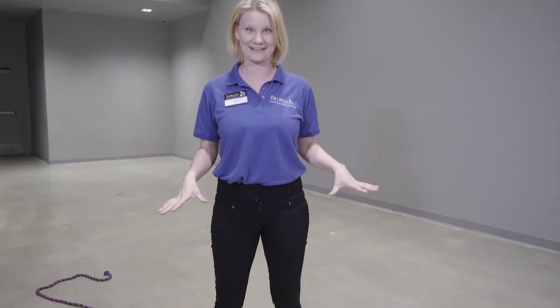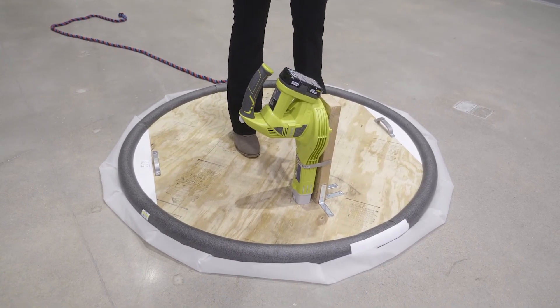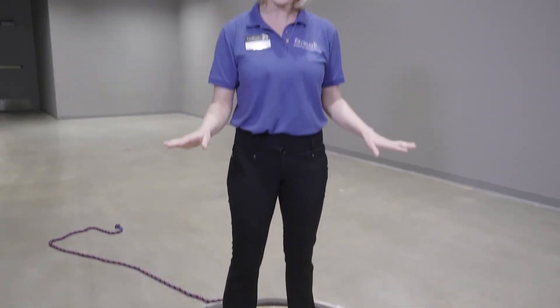But here at Exploration Place we decided that wasn't big enough, so we decided to make a hoverboard. Our hoverboard takes air, pushes it down against the floor, making it unbalanced, and then we can fly across any room. I want to encourage all of you, before I go flying off on my hoverboard, to try to find balanced and unbalanced things throughout your own house and see if you can come up with other ways to make things balanced or unbalanced.